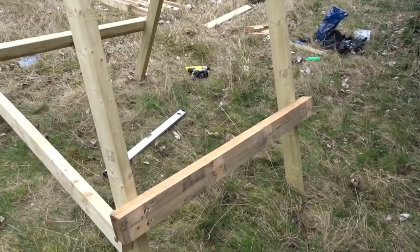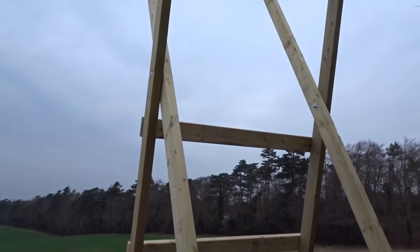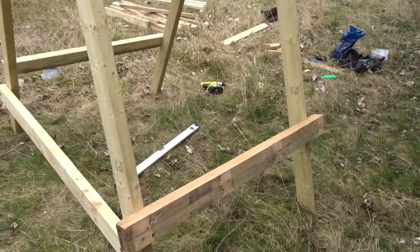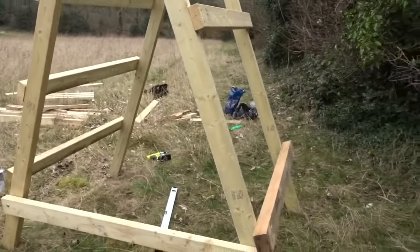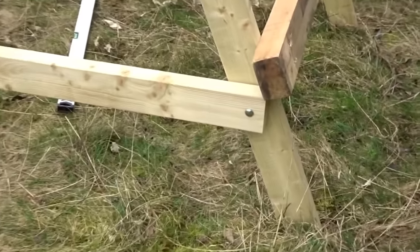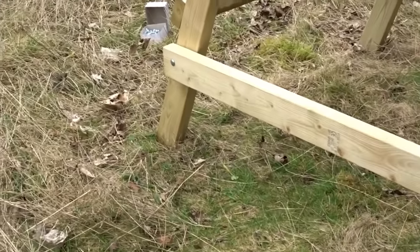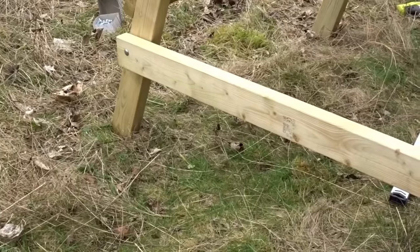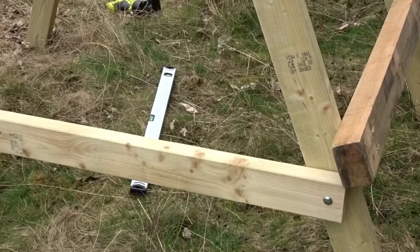I've also put another bracing piece at the back — quite a heavy bit of wood. I've measured from the two middle points, got my measurement, and spaced it out so it's nice and even. Then I've bolted a strapping piece across there — that's five foot from hole to hole. I've used the same bolts again: four-and-a-half inch M10s. I'll do one on the other side and then level it up.